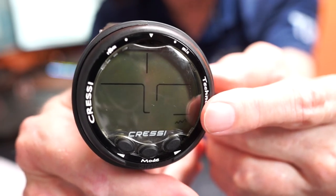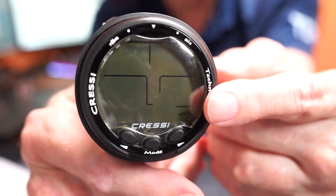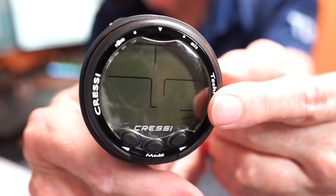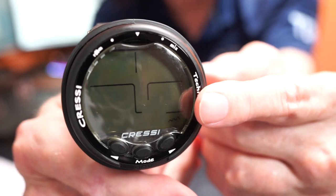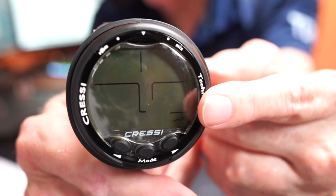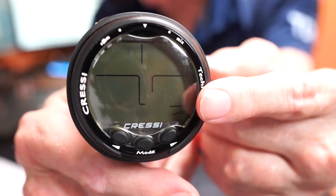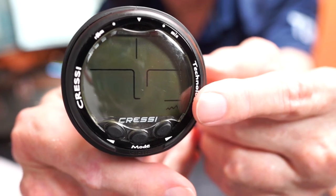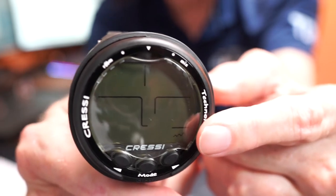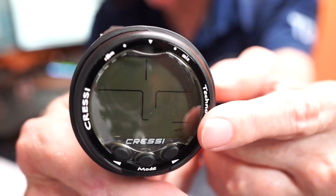A lot of us set our PO2 at 1.4. There is a CNS graph on here, and I encourage everybody to get nitrox certified. It has a backlit display, so if you're diving at night or in a darker area it's easy to see. There's a built-in calendar and clock, and it has a dive log for up to 60 dives. It is fully resettable, which is nice if you put it into a rental situation.